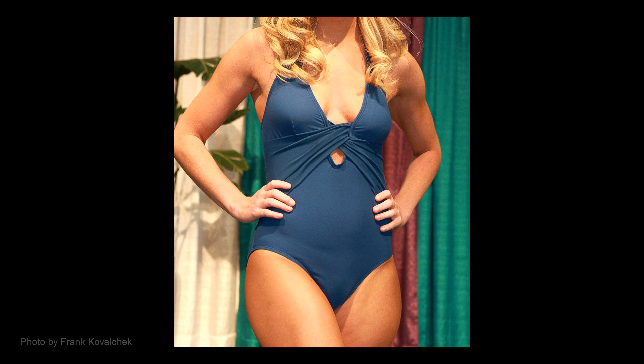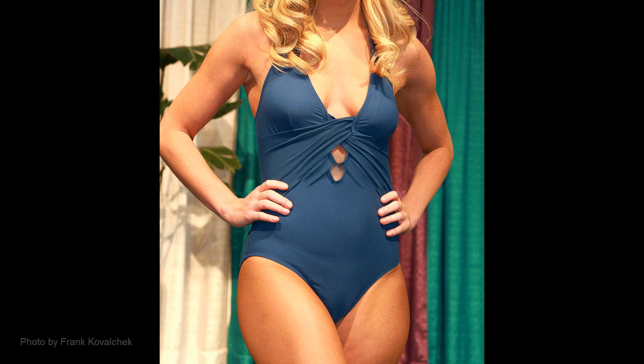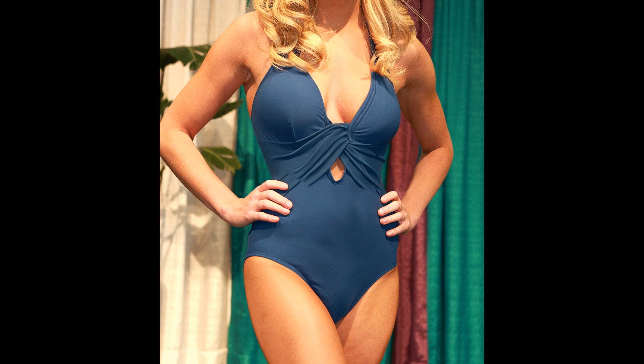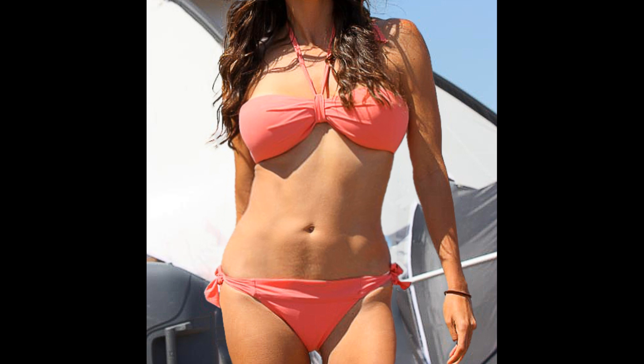Hi. This is Marty from Blue Lightning TV. I'm going to show you a simple, effective way to lose weight and sculpt a body in a photograph using the Liquify filter in Photoshop. This filter is available in versions CS6 and later.